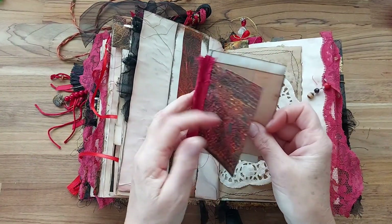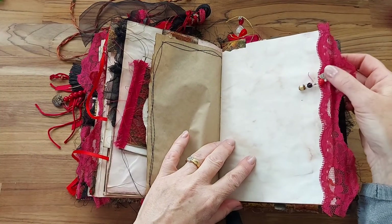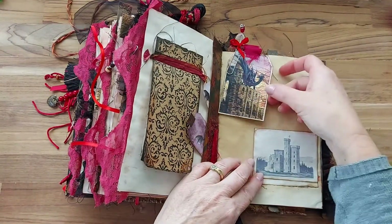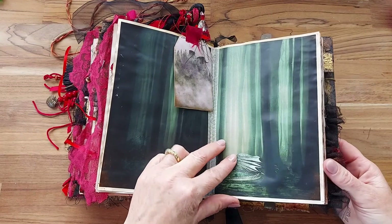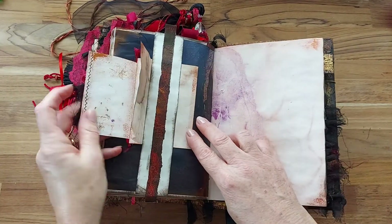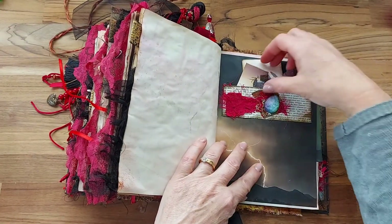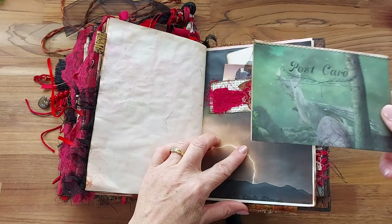Some more little booklets with the dragon skin. It's a little bead with 'made with love' on it. Another little booklet, a couple of little tags, and this little castle folds down — it's the center page in another green forest. There's another little booklet, some beautiful papers with a bit of the castle behind, little tags, and another postcard.